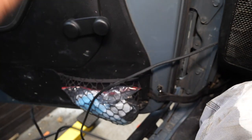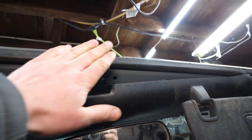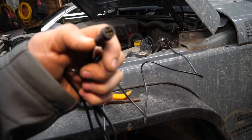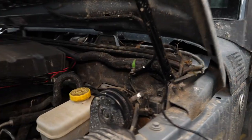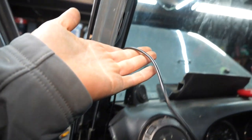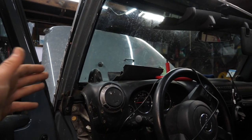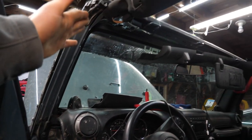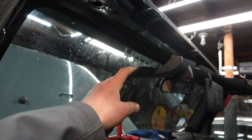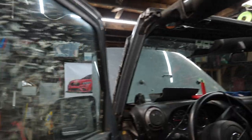I'm going to tie a string to the existing wire and pull it through the front to make it easier to pull the new wire back through. You can also pop this trim off for better access where it runs through the firewall. We've got our four-pin control wire run through the firewall and brought up to the A-pillar, and we're going to run it up the A-pillar and across to our control box.